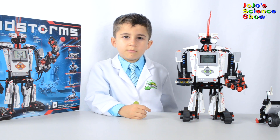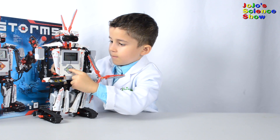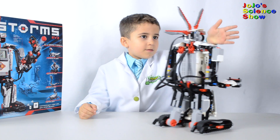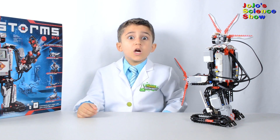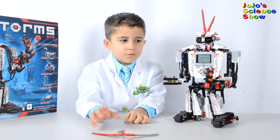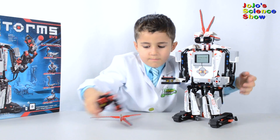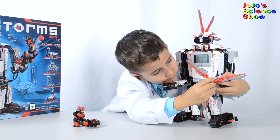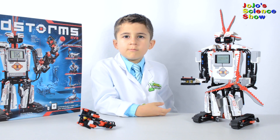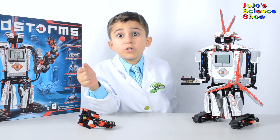So what can Everstorm do? Let's take a look at some of the things that Everstorm can do. Let's press this button. Object detected. This is his tri-blade, and we're going to switch it out with this launcher.